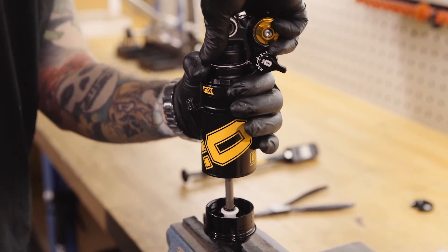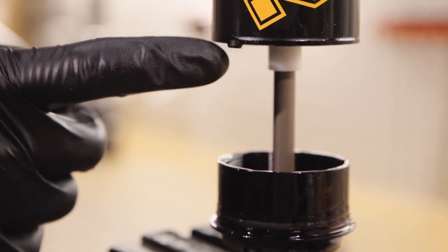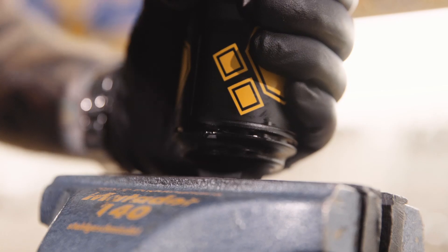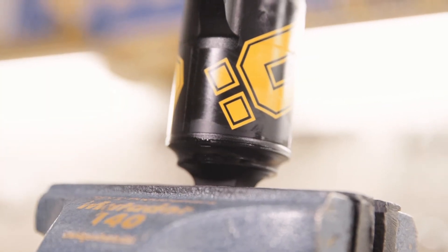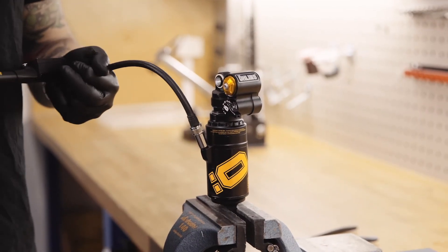Press the shock back together and start to tighten it by hand. On the double can model, move the groove to the position noted at the start of this process and press down. Tighten to the correct torque. Pump the shock to your preferred air pressure.